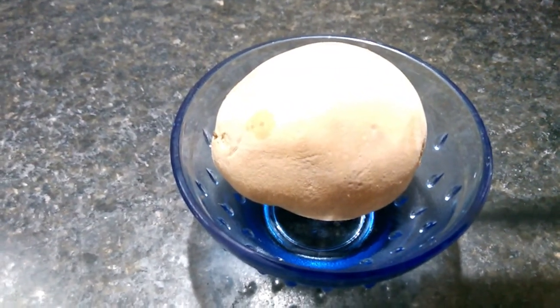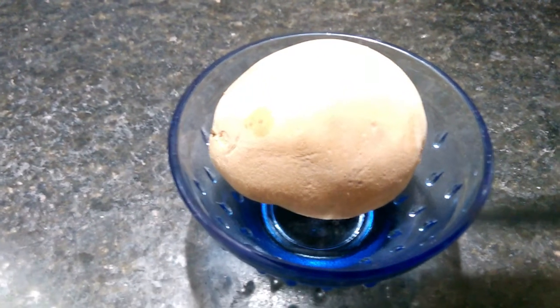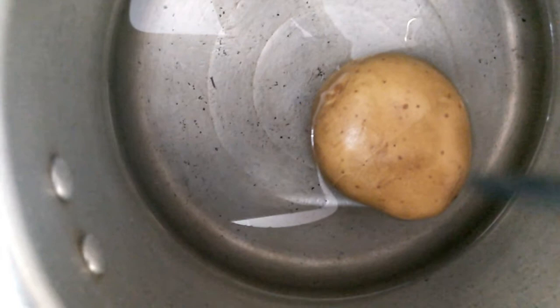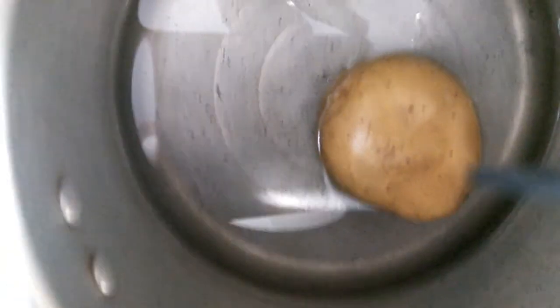I am using a medium size bowl. Put it in a small bowl and cut it. Put the coffee in the bowl and let's mix the ends in the same way.